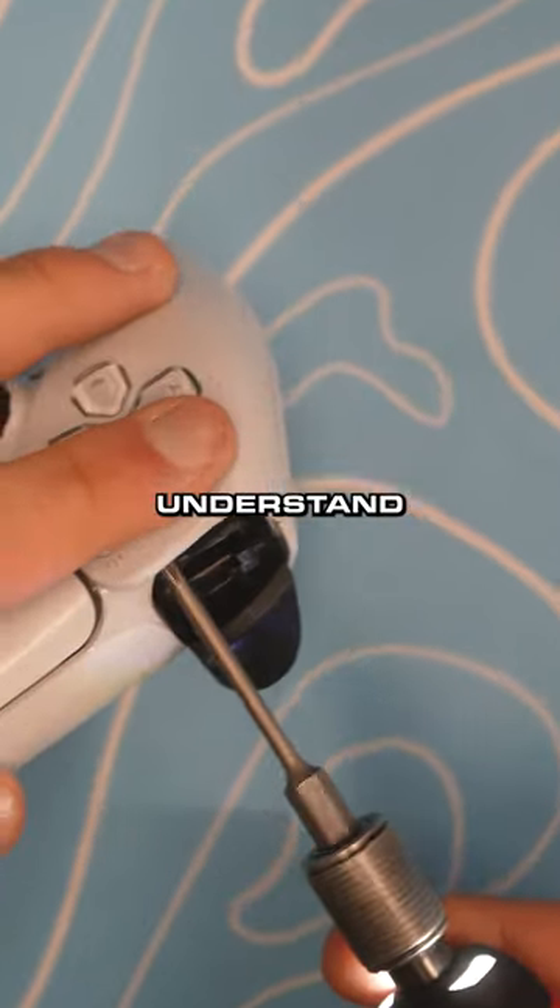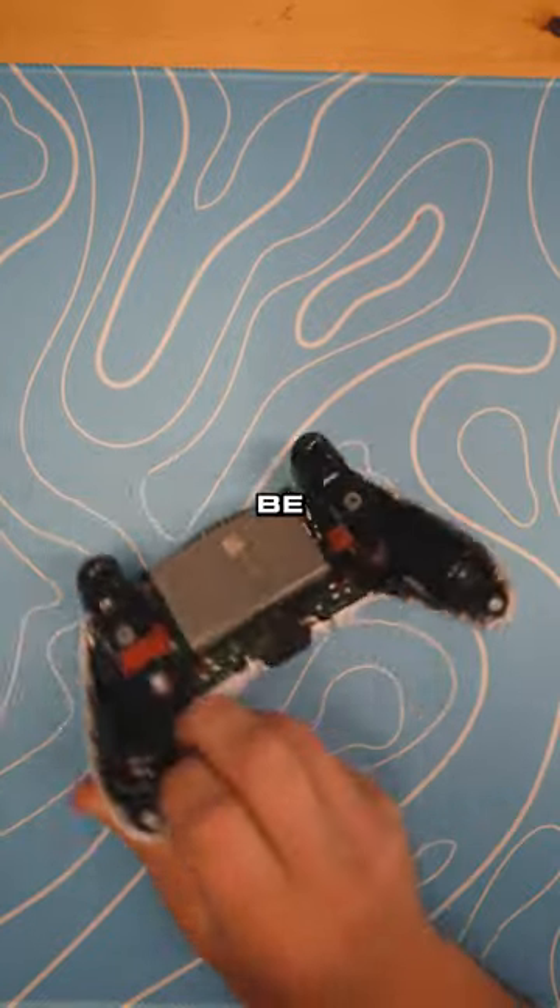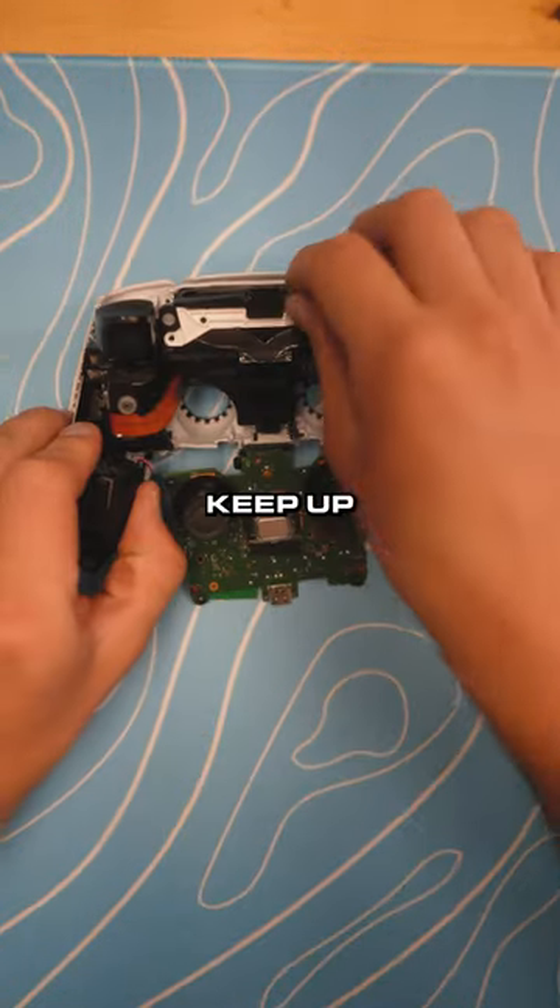I know that y'all have a lot of orders so I would understand if you can't, but if you have the time that would be great. You did a great job with the last controller I sent in. Keep up the good work.